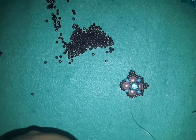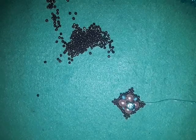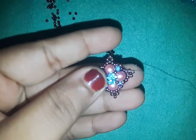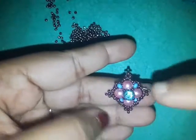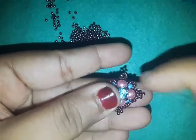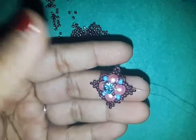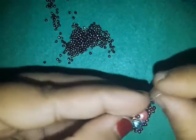I'm now done with my component. I have done picots on the middle bead of those initial 7 beads and also picots on those 8-0 seed beads, which doesn't look good right now but I promise it will look good when I'm done.